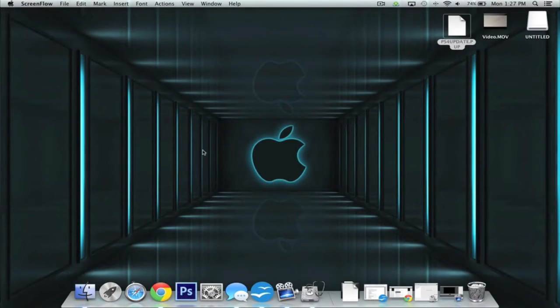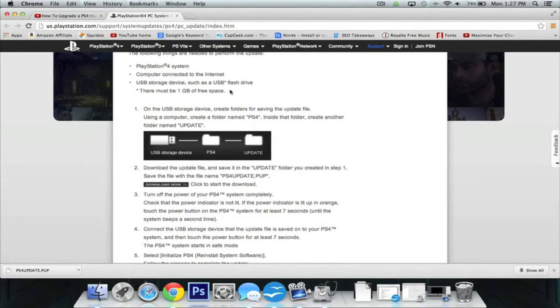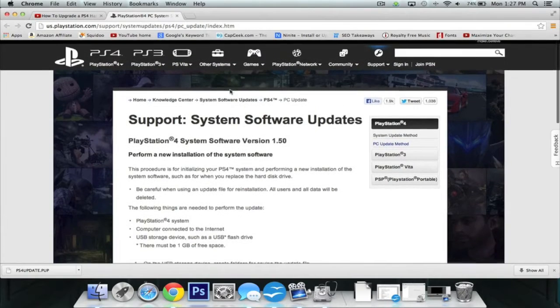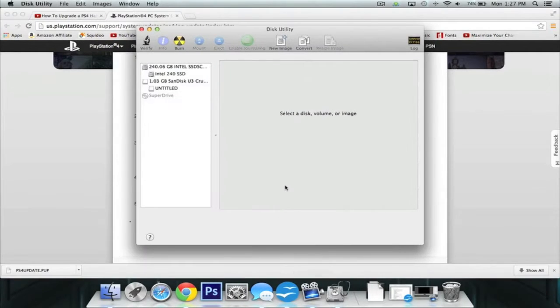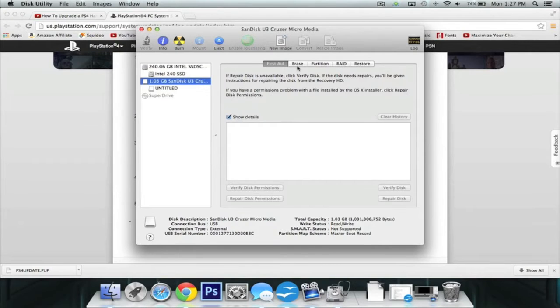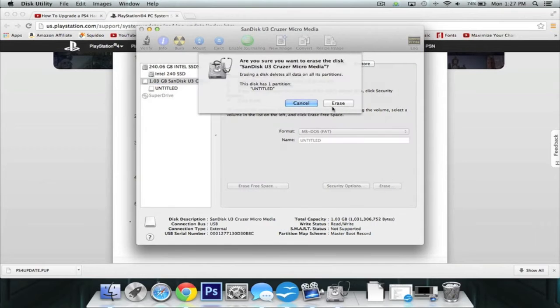To get things started we're going to plug in the USB drive to your computer and download the PS4 software. I'll link you in the description to the website and you can click the download now button. While it's downloading we'll go ahead and format our USB drive — it's always good practice to format it, basically erasing everything to make sure we don't have any files left over.